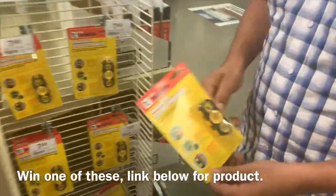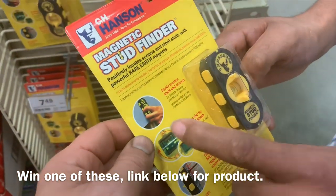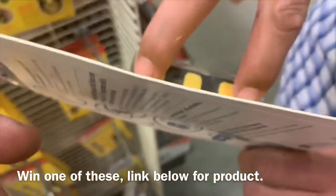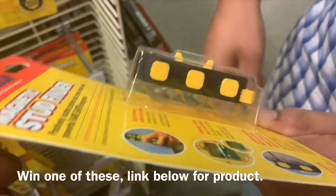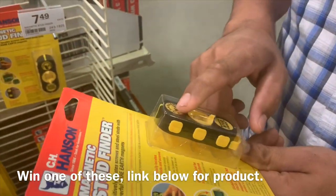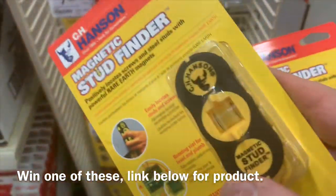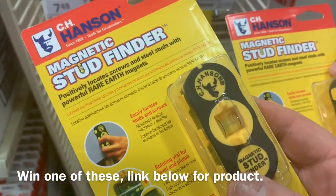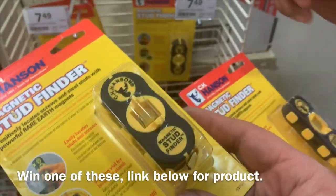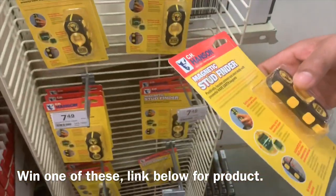So what's it do exactly? It helps you find studs under which you run wiring, you know. So it's just a heavy magnet? Yeah, it's got two magnets in there. As an electrician, we used to use our levels, but this magnet is way stronger than the ones we use. Really? Yeah. So this is actually a magnetic stud finder. We actually never used the electronic one — we've always used magnets to find studs. That's awesome.